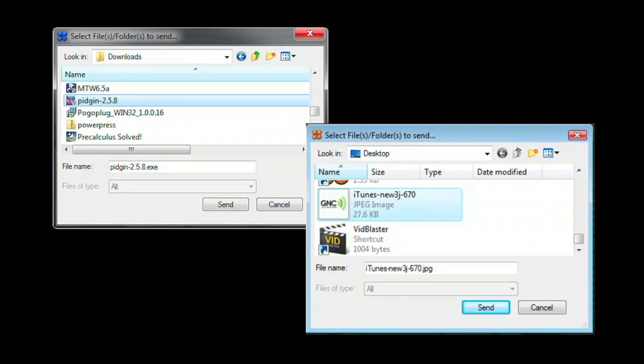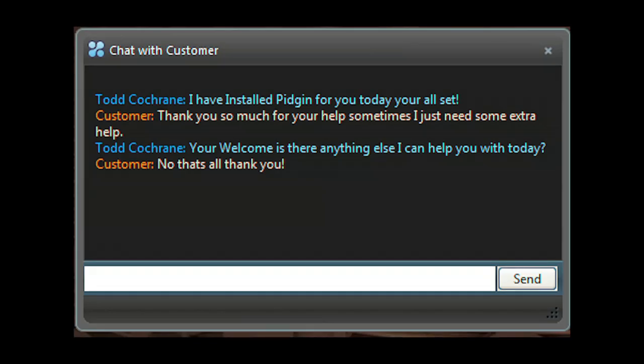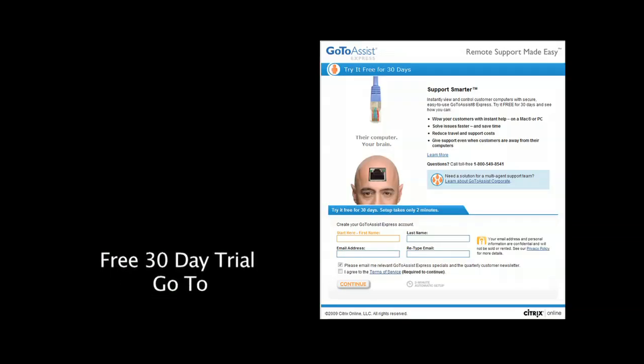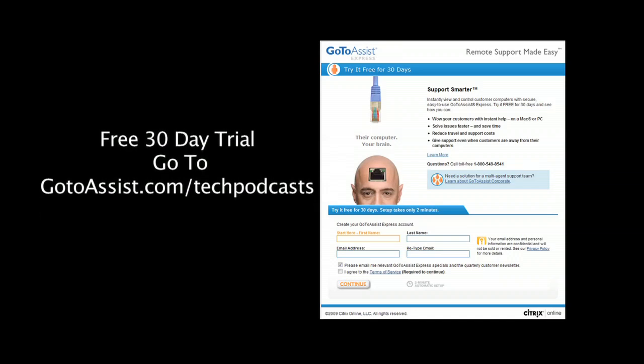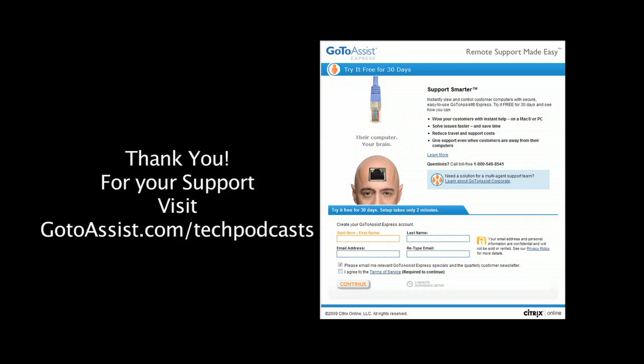Easily send or receive files back and forth between your computer and your client's computer. Have another support request come in and need to do two support sessions at the same time? You can run multiple support sessions with GoToAssist Express. Included is an interactive chat client. The menu bar of GoToAssist Express gives you everything you need to do online support. To try GoToAssist Express right now, free for 30 days, visit gotoassist.com/techpodcast.